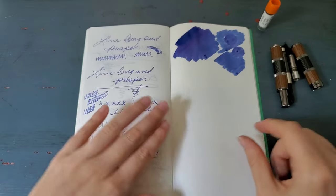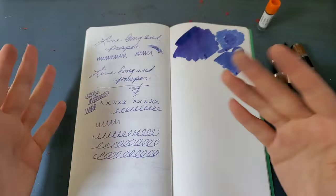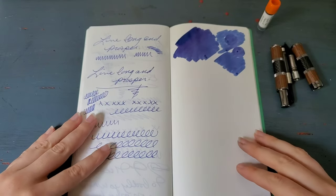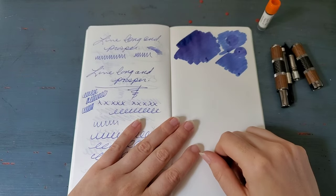So that's going to dry, and what is next to it — this is actually just Kaweco's blue, their standard blue, like their cartridge that comes with pretty much all of their pens. So that might actually be a nice little comparison.